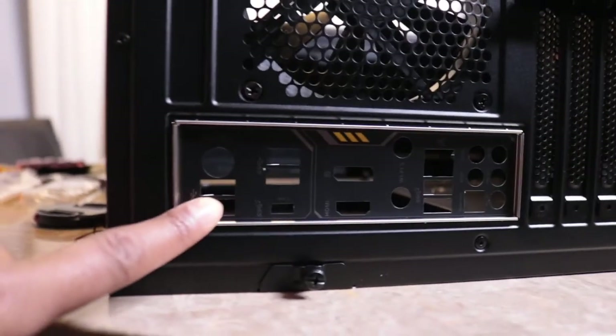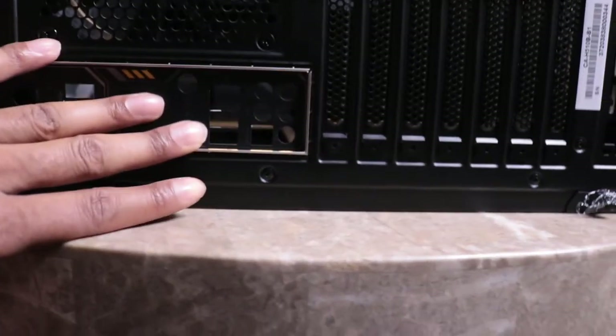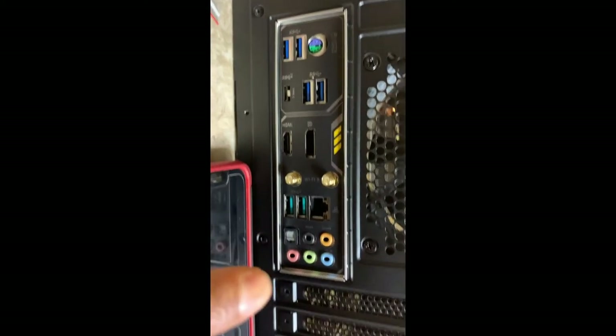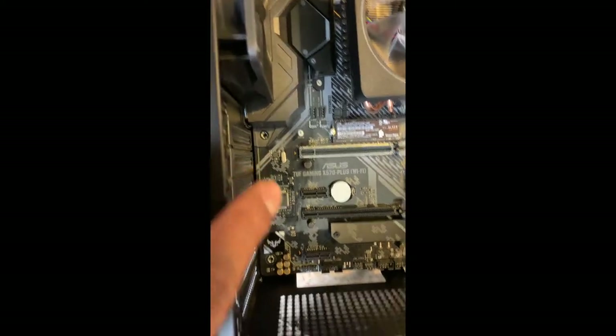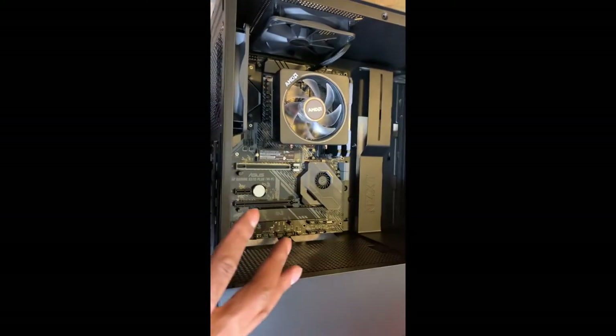With the I/O shield now in the case, we should be able to go ahead and put the motherboard in and line it up to these ports right here. The camera died but we just set the motherboard inside the case. You can see all of our ports are lined up properly to the I/O shield, so that's how we know it's in there correctly. Now we have screws to put in here, here, here, there, there, there, and there — so we'll screw all that in. Then all we need to add is the graphics card and the power supply, and then we can start wire management.